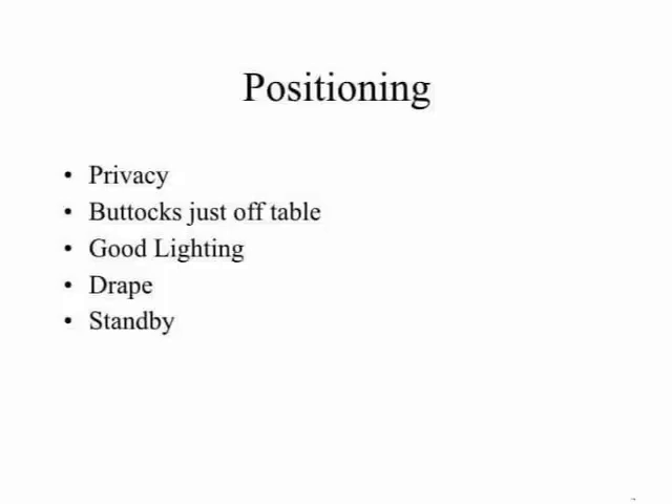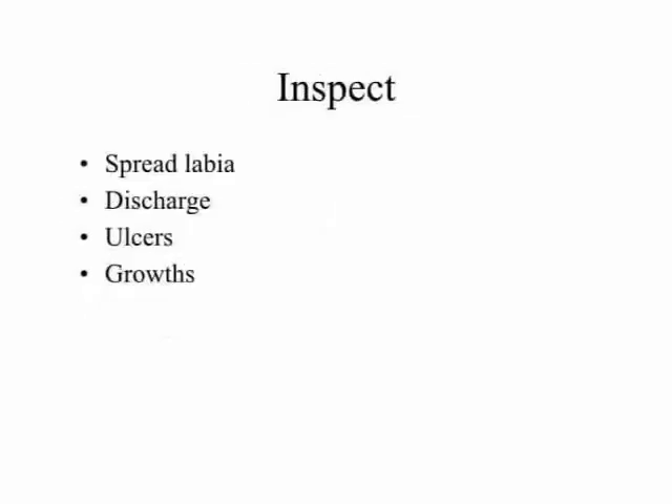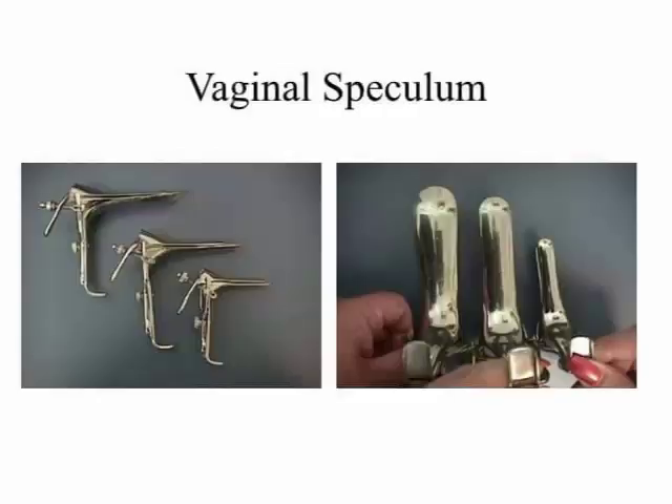Positioning: point one, privacy; point two, legs just off table; point three, good lighting; point four, drape; point five, stand back. Inspection: point one, separate labia; point two, discharge; point three, ulcers; point four, growths.